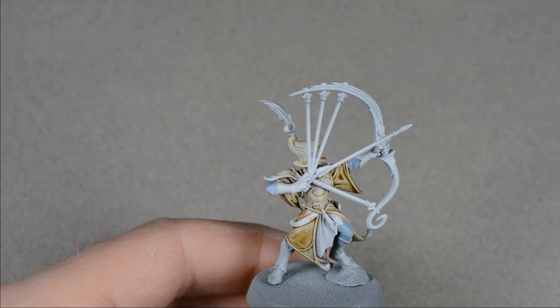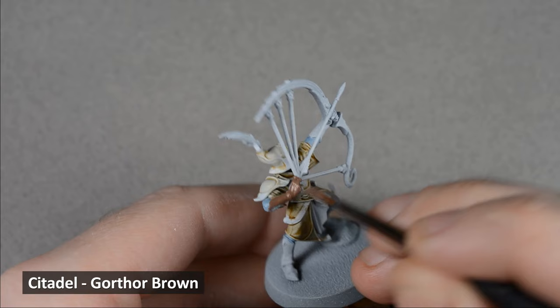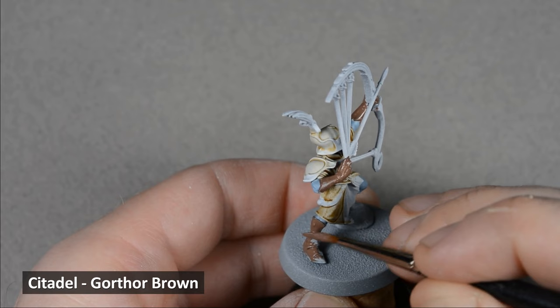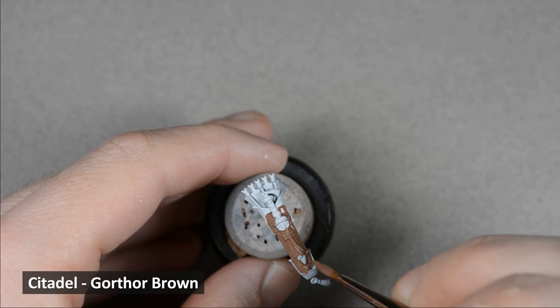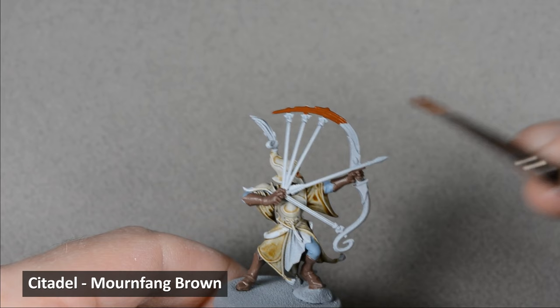Next, I painted all the leather areas with Gorthor Brown. The box art has a really dark leather color, but I think I'll go with a more medium brown instead. While the leather is drying, I gave the bow a base coat of Mornfang Brown.